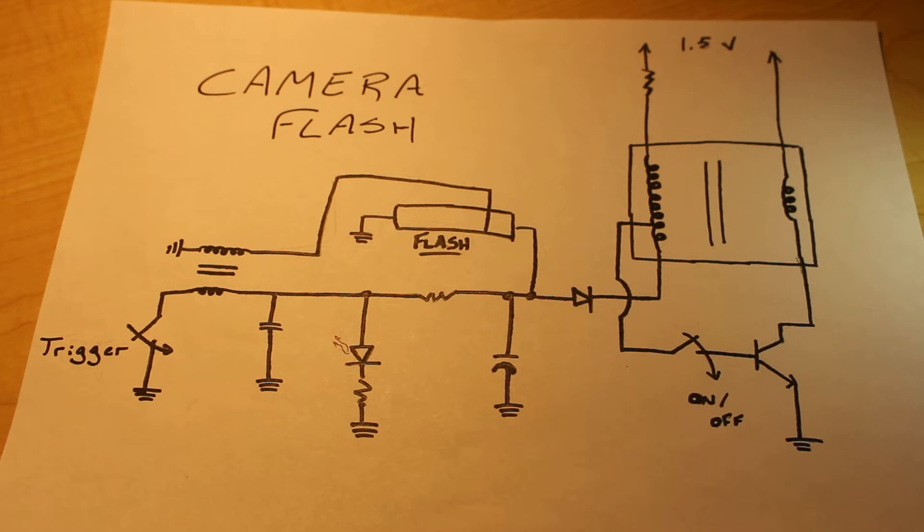Before I get into the thick of it and explain how the entire circuit works, I'll quickly go over the individual components and their functions so that we have an understanding of what's going on. That will hopefully make the later summary more easy to understand.